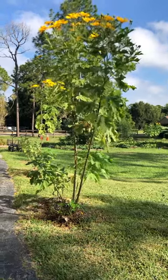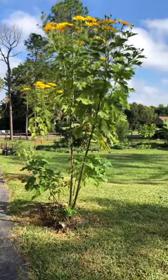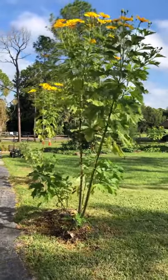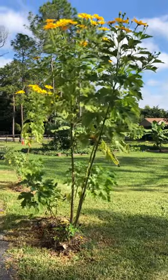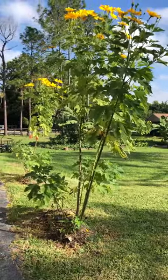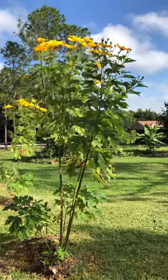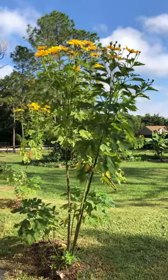Welcome back to Sarita's Garden. This is some Mexican sunflower that I planted cuttings of in April when we moved here. It was really slow to grow, and then it took off the last couple months, and this is the first time I have seen Mexican sunflower flowers.